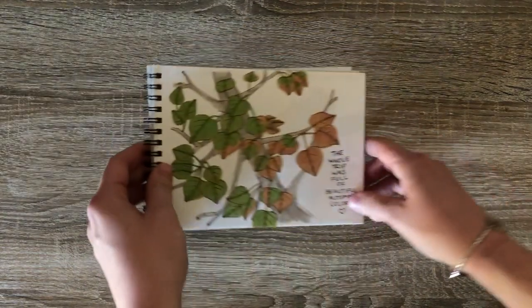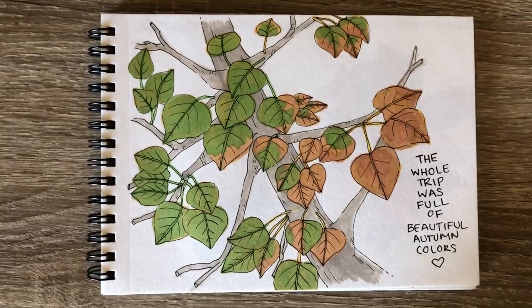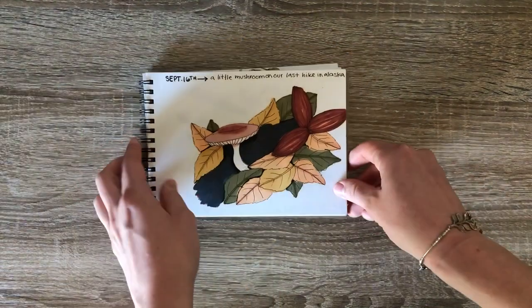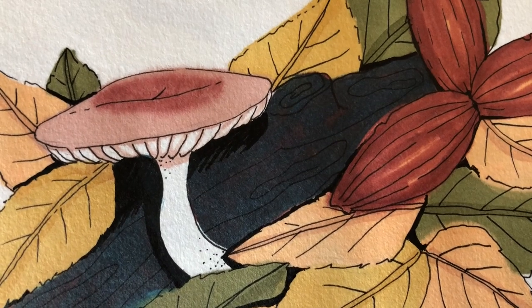This was just me trying to capture sort of the changing colors around us. I can't emphasize enough how beautiful the fall colors were. And this little mushroom — I feel like it kind of embodies the colors of the area. It was just so great.